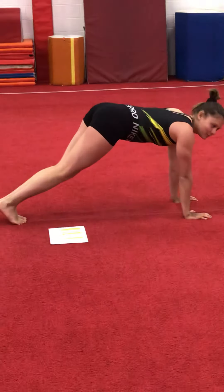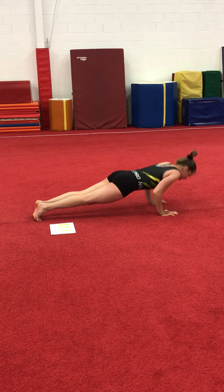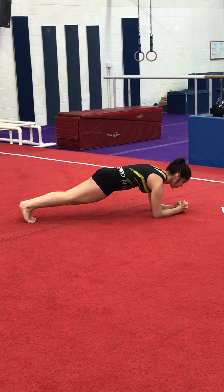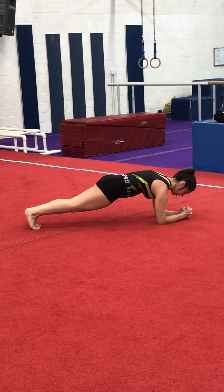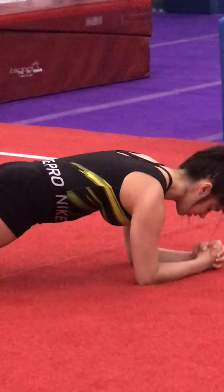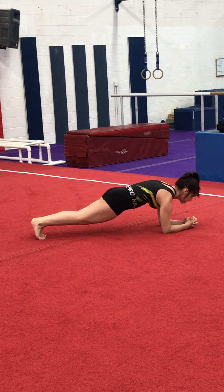From there, walk down and do four push-ups — actually count to eight. Then go to an elbow hold and hold for eight. Do four shrugs — counting to eight — and hold for eight.